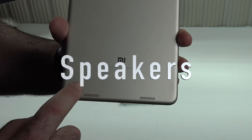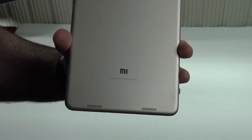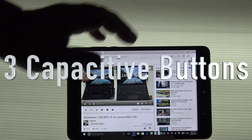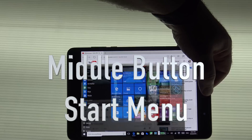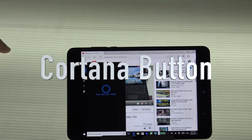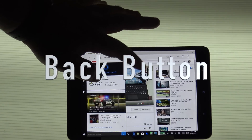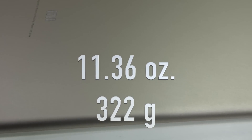On the front of the device you have a 5-megapixel front-facing camera with decent quality. On the back is an 8-megapixel autofocus rear-facing camera. The Mi Pad 2 sports excellent speakers with excellent volume and excellent bass, especially for a Chinese tablet. There are three capacitive buttons: the middle is for the start menu, the bottom is the Cortana button, and the top is the back button. The Mi Pad 2 is 6.9 millimeters thin and weighs 11.36 ounces or 322 grams.